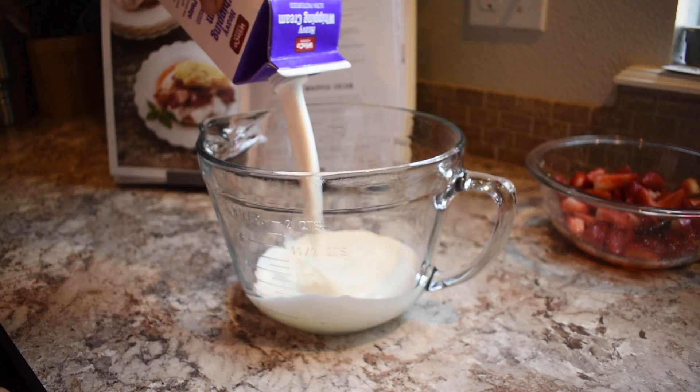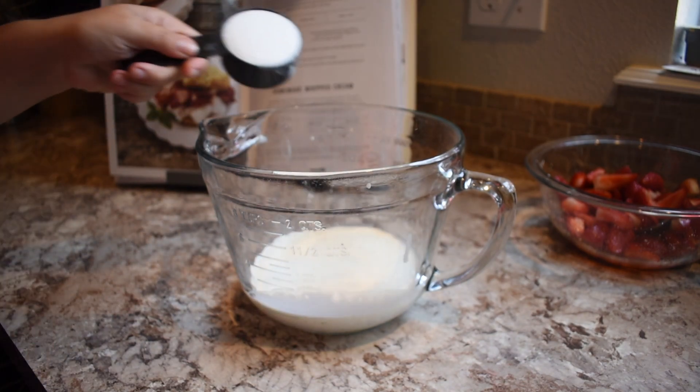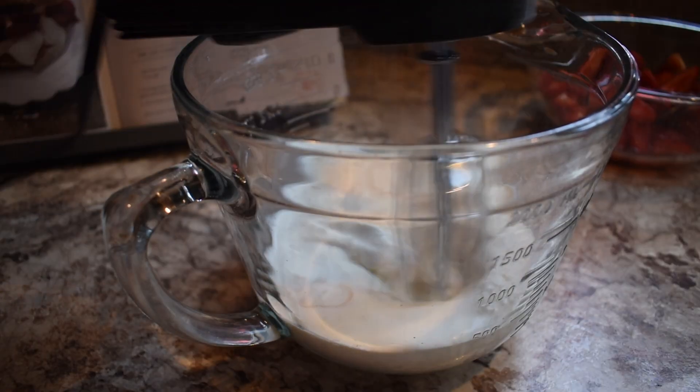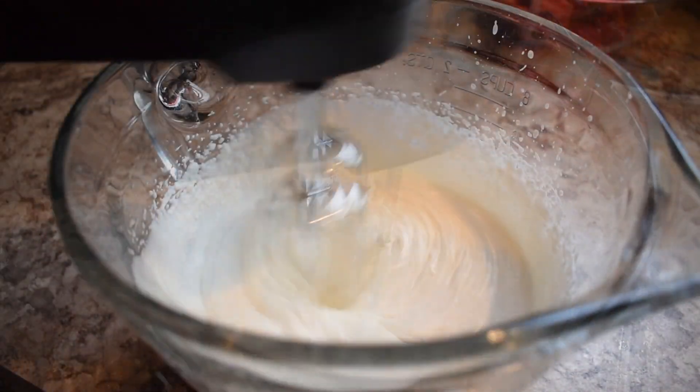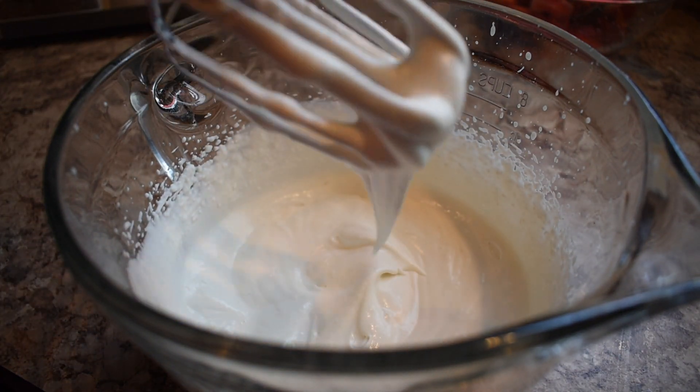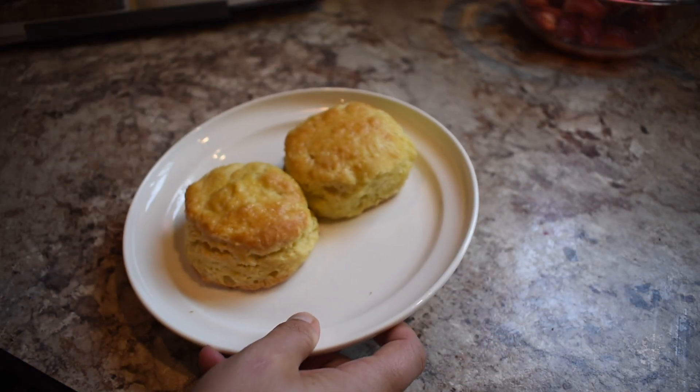The last thing I did was get the heavy whipping cream out to make whipped cream. I added heavy whipping cream, sugar, and vanilla extract, and mixed it all together with a handheld whisk per the instructions. Next time I would just use my KitchenAid because this took a long time and my arm got tired.